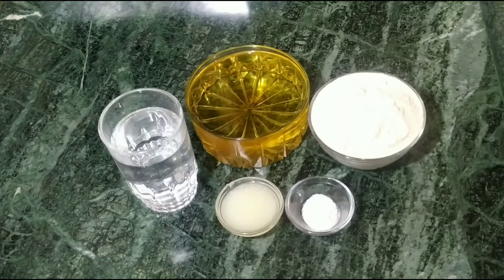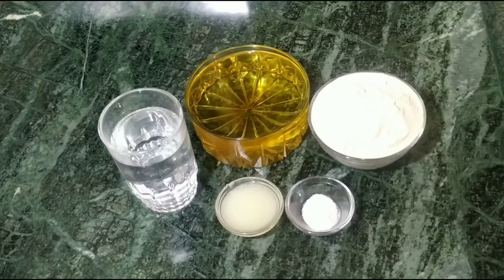We are making puris. You will need salt, 1 glass of water, 2 cups of wheat flour, and 4 cups of wheat flour.